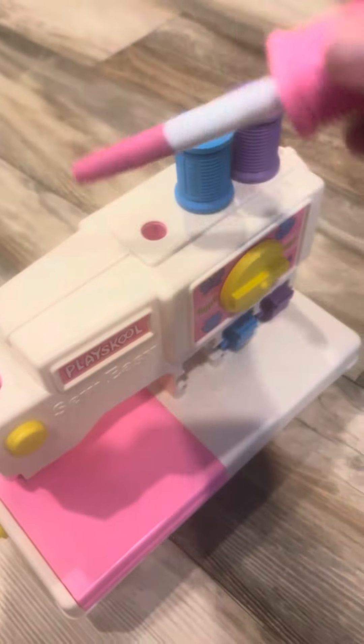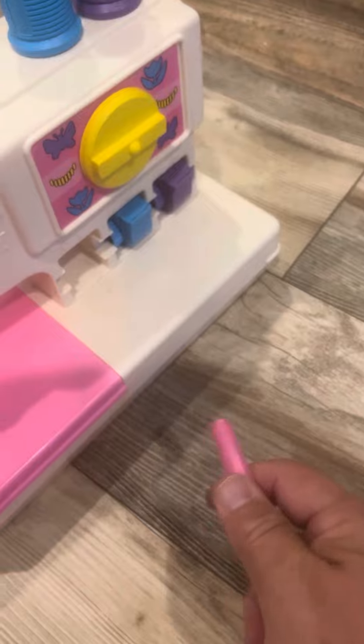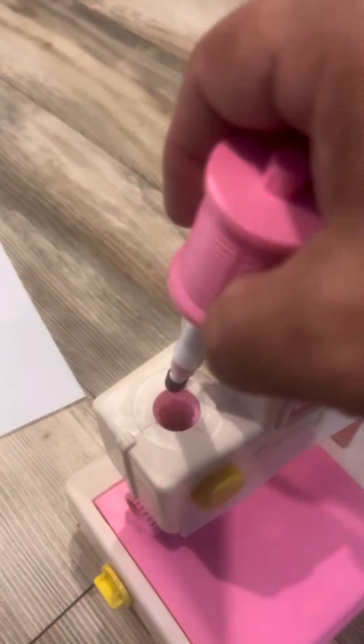Then we take the pink out. Take the marker off. Put that in here. And to start the sewing machine, you just press down on the pink part. And what that is — you're going to see how the pattern is coming out.